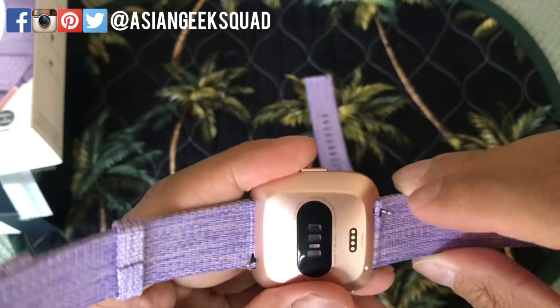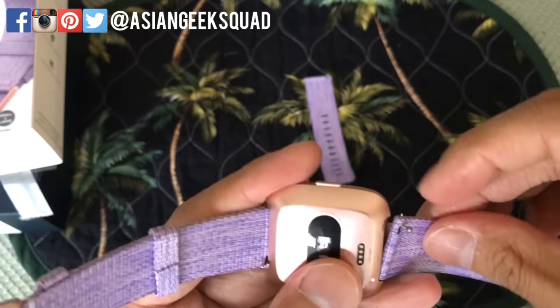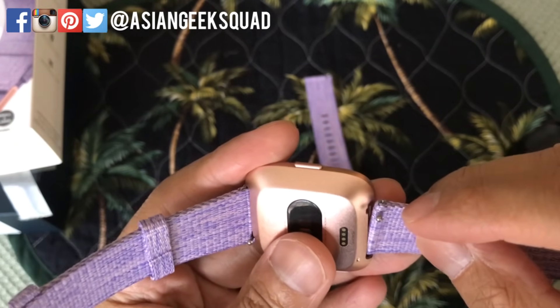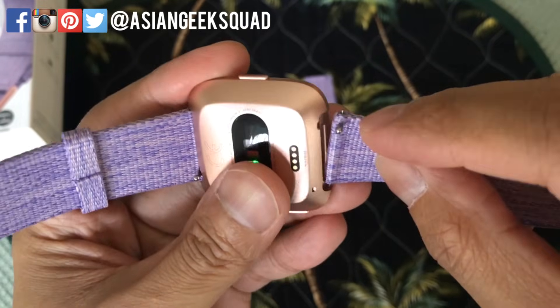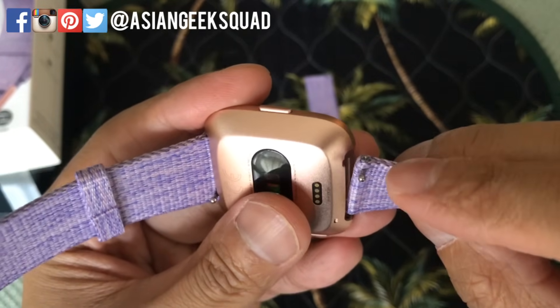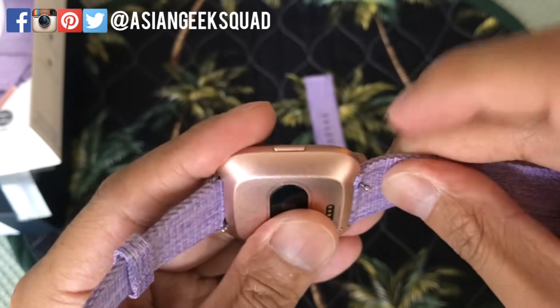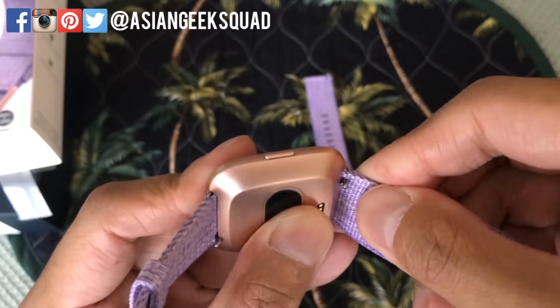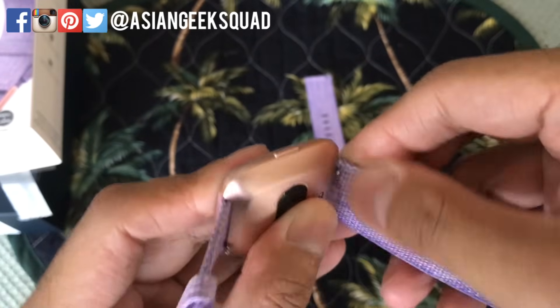Go ahead and pull down on there, and go ahead and pull it on the other side first. Once that goes down — there it goes. Pull the lever down and I tend to just fold it like so and move it around, and you'll feel it snap on.